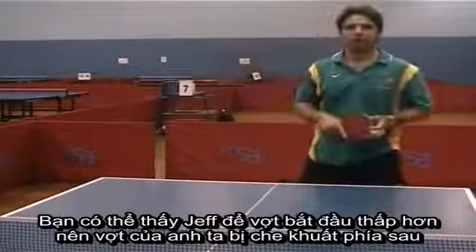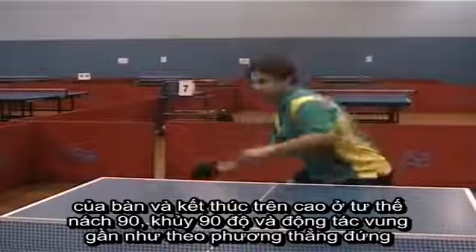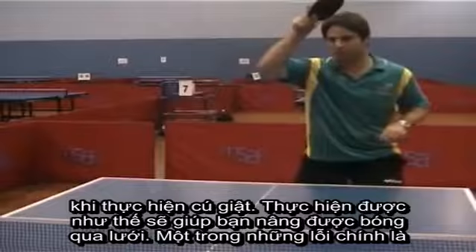So you can see now that Jeff's going to start lower with his bat. His bat disappears behind the table and finishes up in that 90-90 position, coming through a little bit more vertically on the stroke.